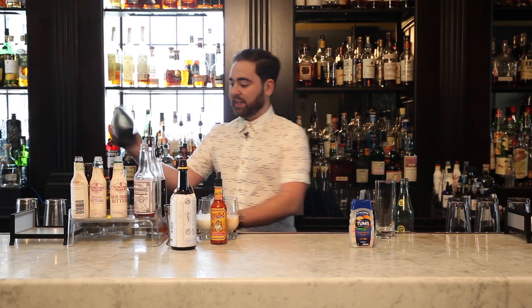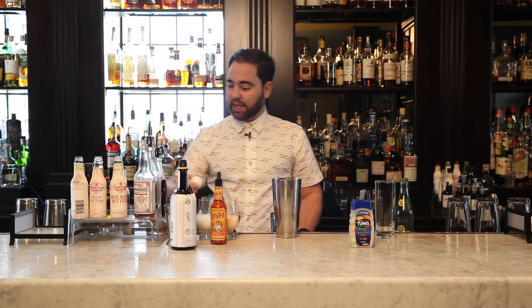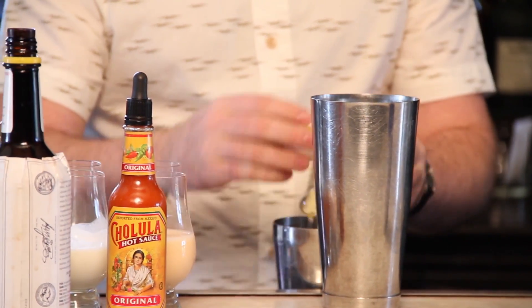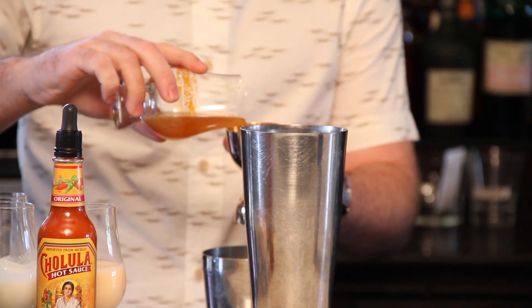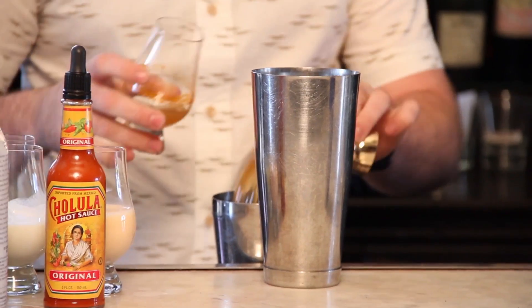Typically the Ramos Gin Fizz is shaken for approximately 12 minutes, but I think I can do it a little bit faster than that today. So the first ingredient in the cocktail is going to be an egg white — it's going to make the cocktail froth up and give it a nice texture. The next ingredient is going to be the chorizo fat-washed Zacapa rum. I'm going to do two ounces of the rum.